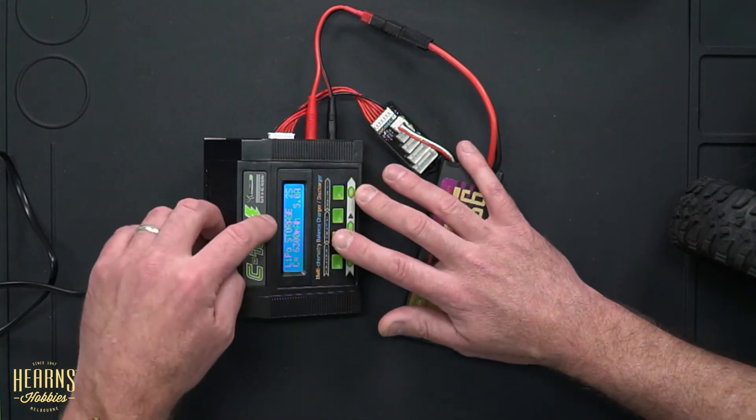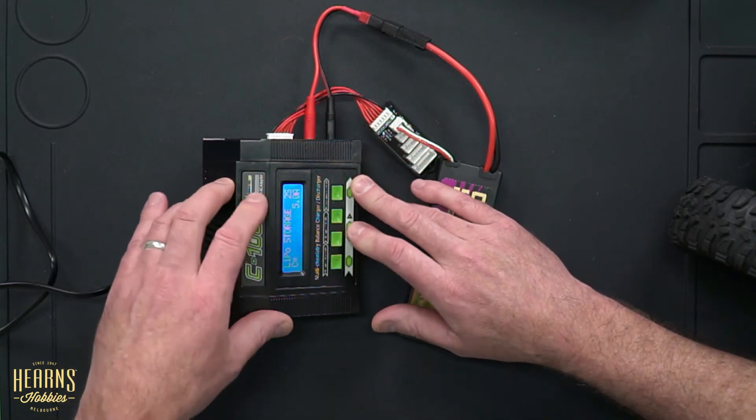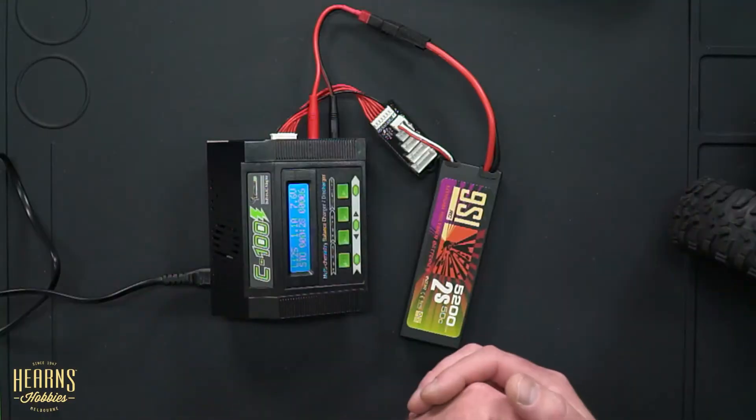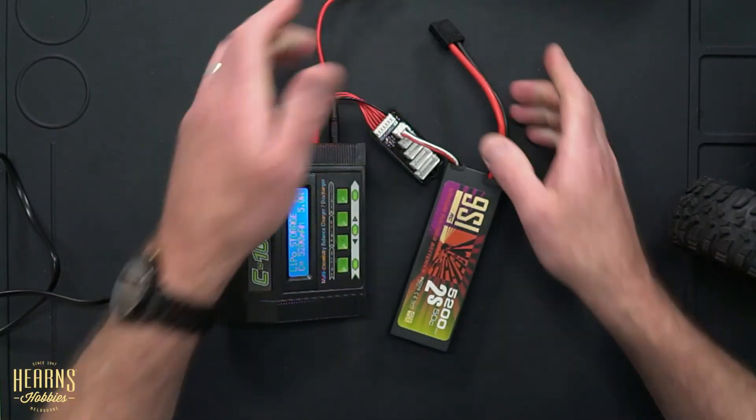Say you've finished using your car for the day and want to put your battery to storage mode — that's the safest way to store a LiPo battery. The charger can do that too. Scroll through to LiPo storage, it shows 2S, set the capacity back to 52, hit start. It will either charge the battery up to storage level, or if it's overcharged, it will discharge it down to that safe level. This ensures the battery isn't holding too much charge — which can cause puffing and be dangerous — but also isn't too low in voltage, which could cause it to dip below threshold and struggle to take a charge again.